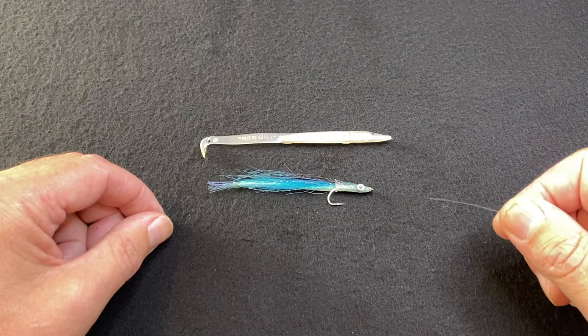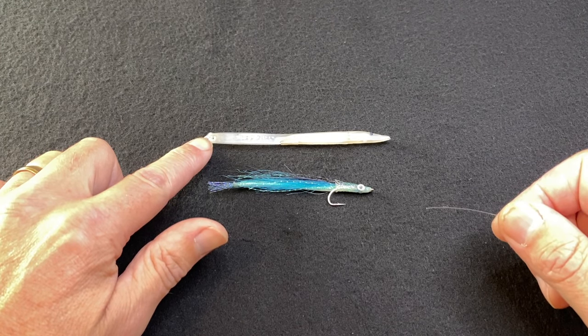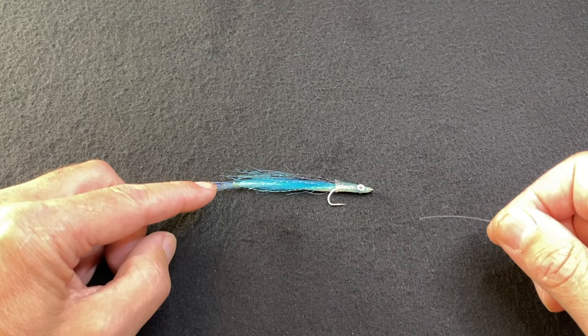When you tie on your lure, use a knot that you feel comfortable with. When tying onto a soft plastic like a red gill, I always just use a uni knot. When tying onto an ultralight lure like a fly pattern, I always tend to use a non-slip loop knot.